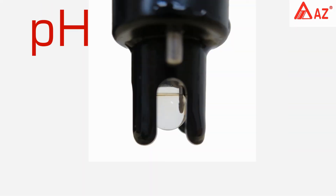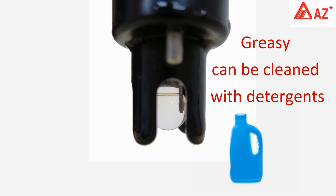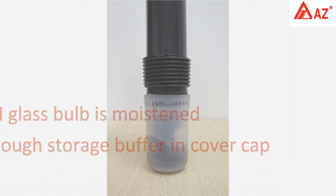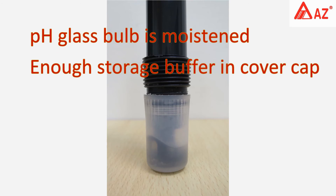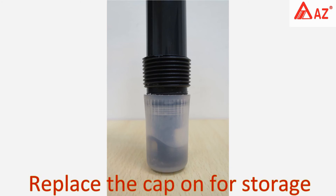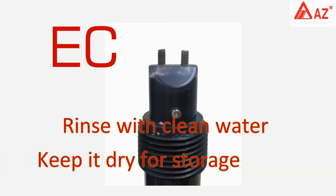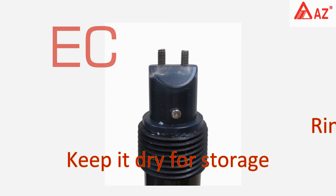Do not twist or fold the strain relief cable. If the pH probe is stained with grease or dirt, clean it with neutral detergent. Make sure the pH glass bulb is moistened at all times and there is enough storage buffer in the cover cap. Replace the electrode cap for storage. For the conductivity probe, rinse with clean water, then wipe and keep it dry for storage.